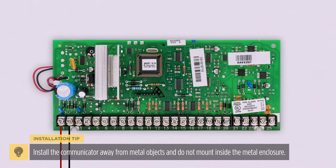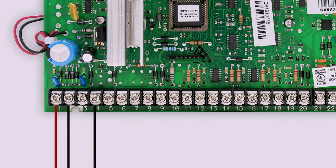At the Vista panel, connect the black wire to the negative DC terminal, the red wire to the positive DC terminal, the green wire to the data in terminal, and the yellow wire to the data out terminal.